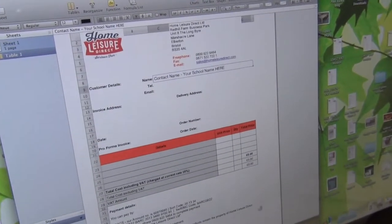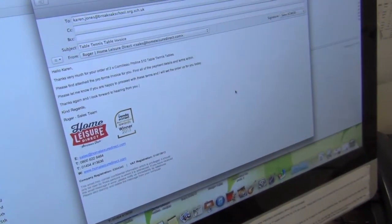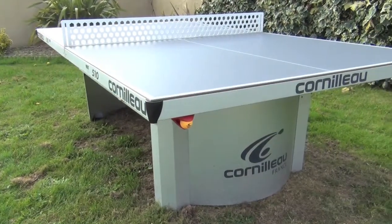You can then just send us back your purchase order, and we'll process the sale for you and send you a confirmation email. Delivery is super quick — in three to five working days, the courier will give you a call to pre-book the date for you, and payment should be made by BACS or cheque within 14 days of delivery.